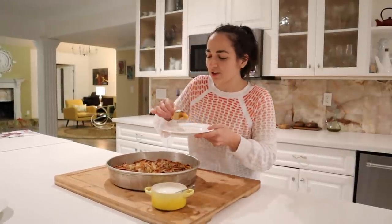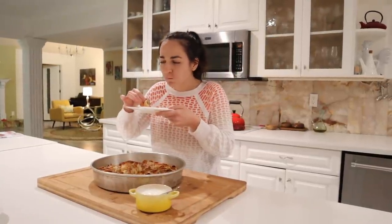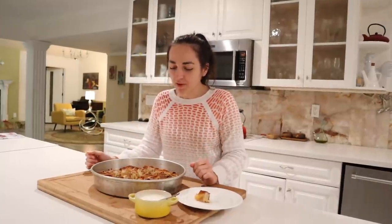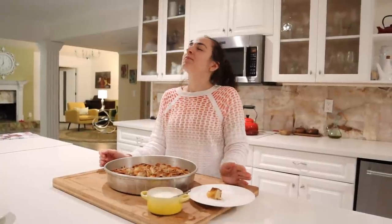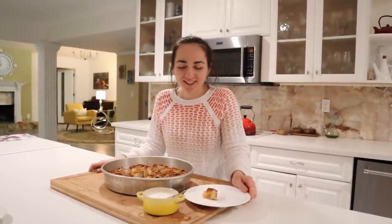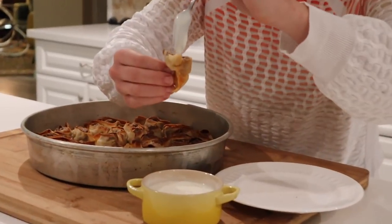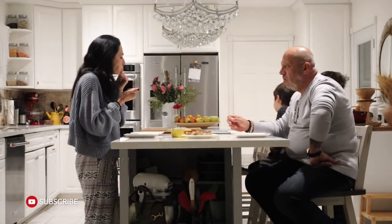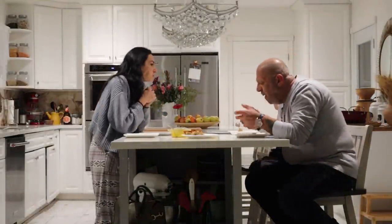Is it good, you guys? It is crunchy! I made sure that the top is crunchy and the bottom is kind of soft. It is good! We'll have to save this and have a welcoming party with mom and dad, so you guys will be seeing that too. But of course, thank you guys so much for watching. Don't forget to like, subscribe, and I'll see you again very soon. Make sure to try this — this is really good. It's approved. Bye!